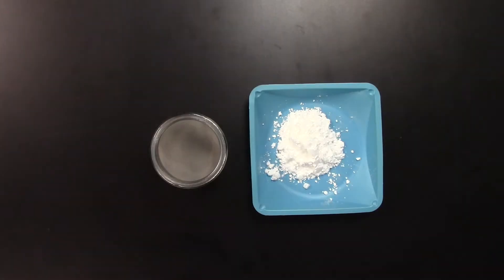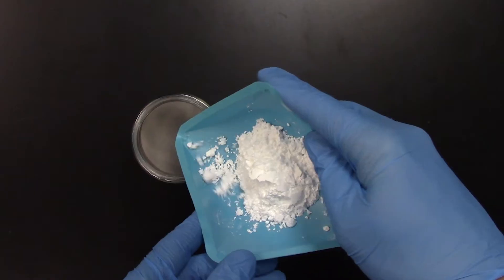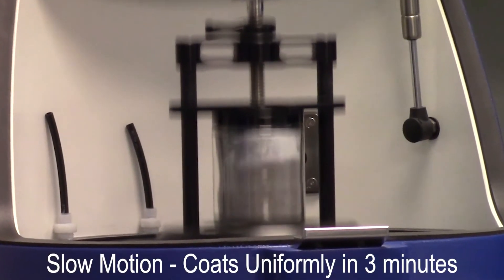This demonstration combines metal alloy powder and yttrium oxide to show a nanoparticle coating of metal alloys. The result is a metal alloy uniformly coated with nanoparticles.